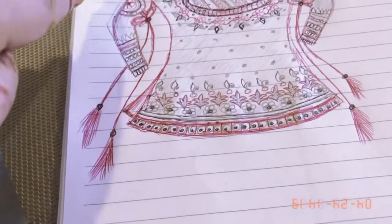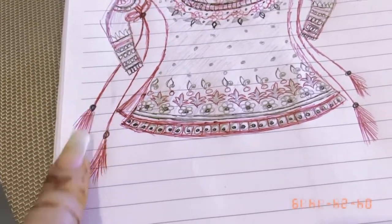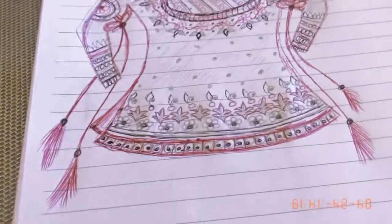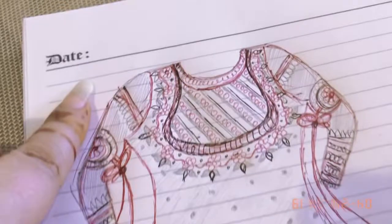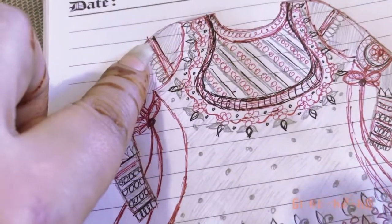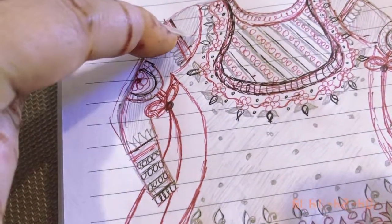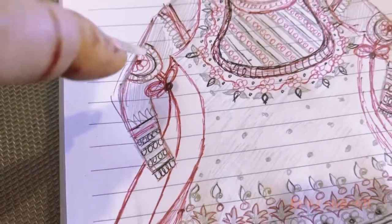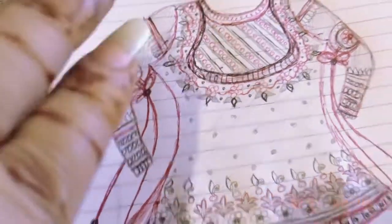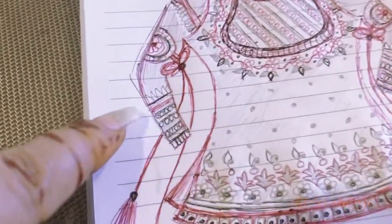You know, the red color thread that in older times used to be tied as imam zamin — it was a red color thread. So that is what I am thinking for this specific kurti. I want to take this part here, and here, and here — like one sleeve is comprised of three different styles, or three different petals.